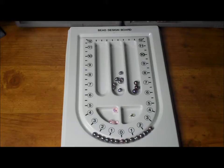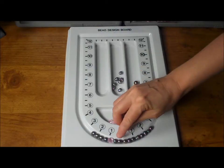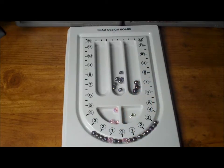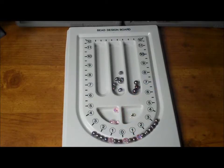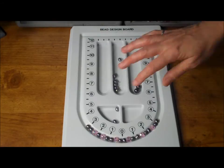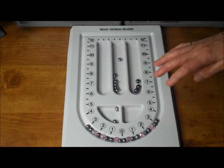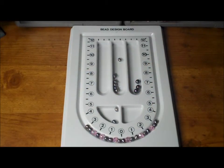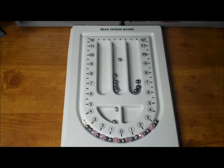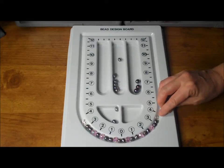To design on a bead board, place your beads in the groove and start to move them around until you find a pattern that you like. Once you have determined the pattern, arrange the beads so that you have the length you desire. Remember to also include the length of the clasp when you are trying to figure out the finished length of your jewelry piece.